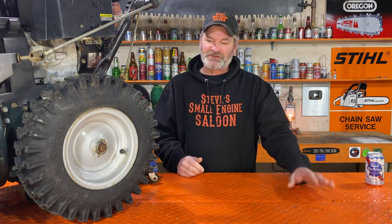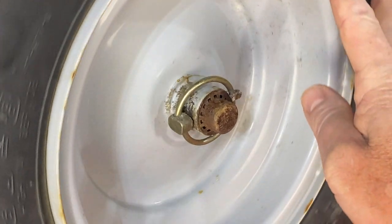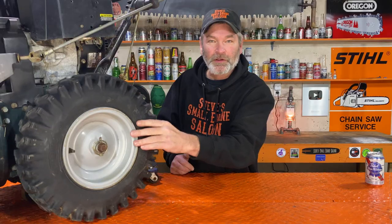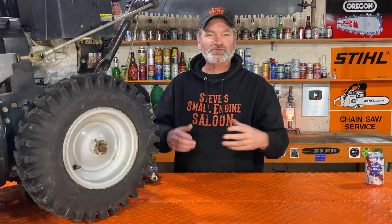Even some of you small engine mechanics out there that are fixing these for people — maybe some of you forgot this too. That's all I'm doing. You'll see that I do have this jacked up a little bit so I can show you this properly. You can hear that wheel as it spins — it's turning that transmission, that gearbox. That's what's creating the resistance.